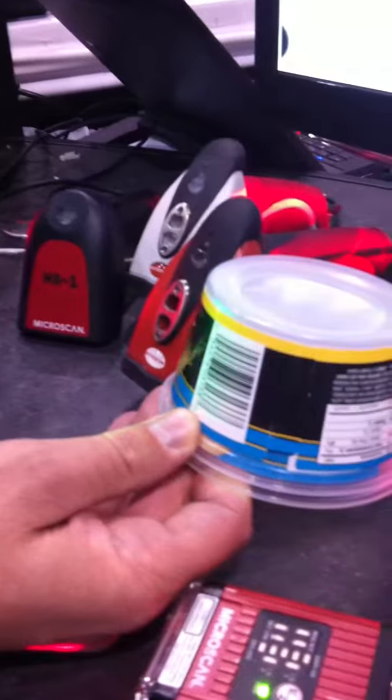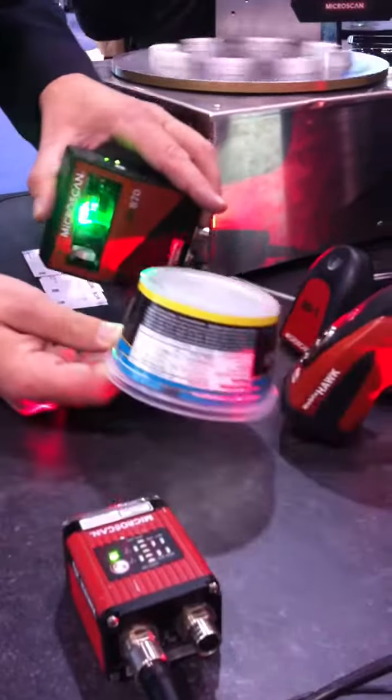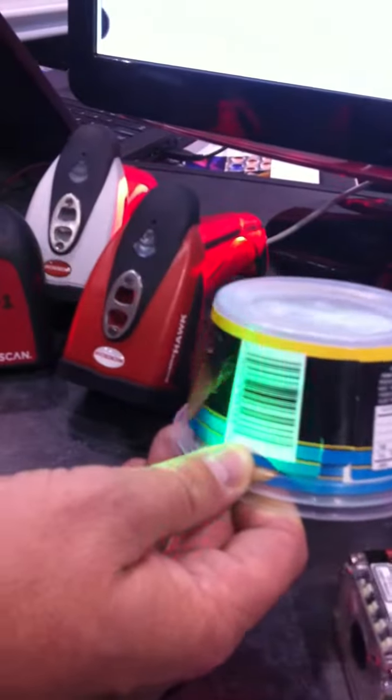What you see is that immediately, once it sees the code, it turns green, identifying that it's actually able to read the code. You also notice me moving at varying read ranges very quickly.